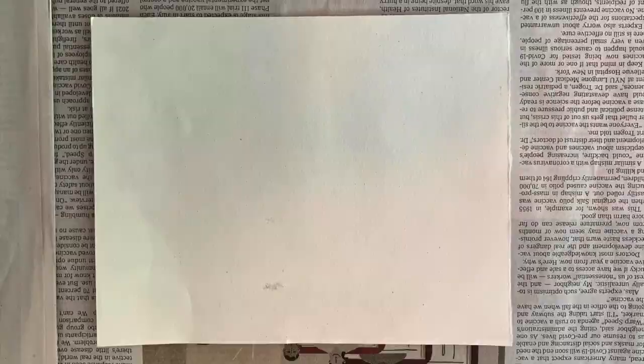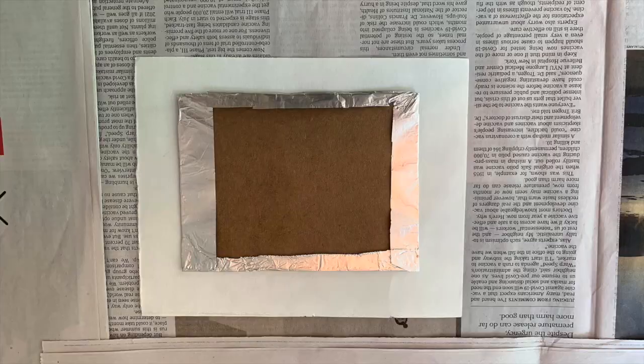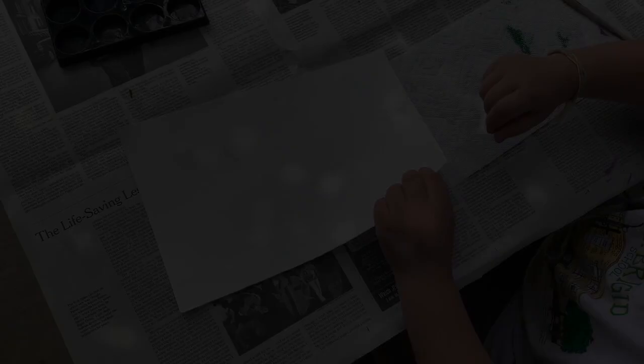To transfer your aluminum foil plate to your paper, you can either place your paper on top of the aluminum foil plate, or you can also place your plate over the paper. I tried to make sure that my plate was centered on the paper. We applied pressure to the paper. Then we peeled the paper off. Ta-da!